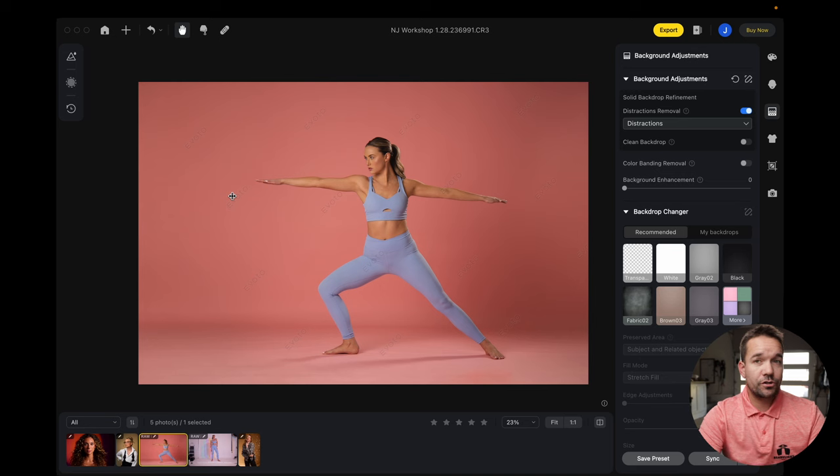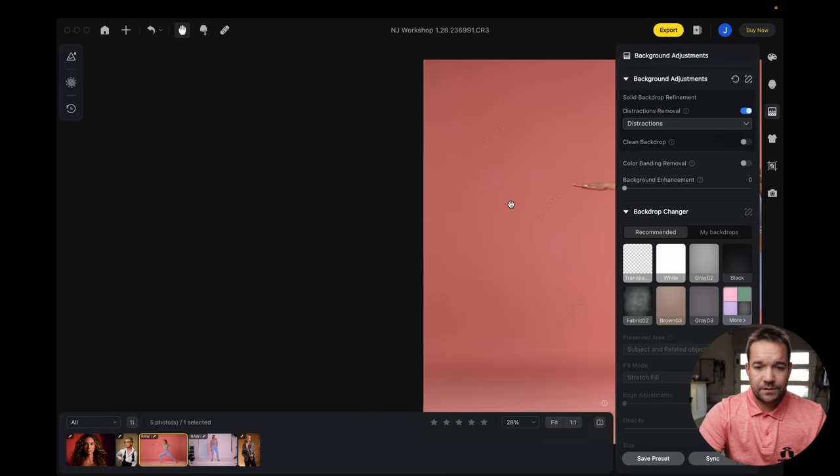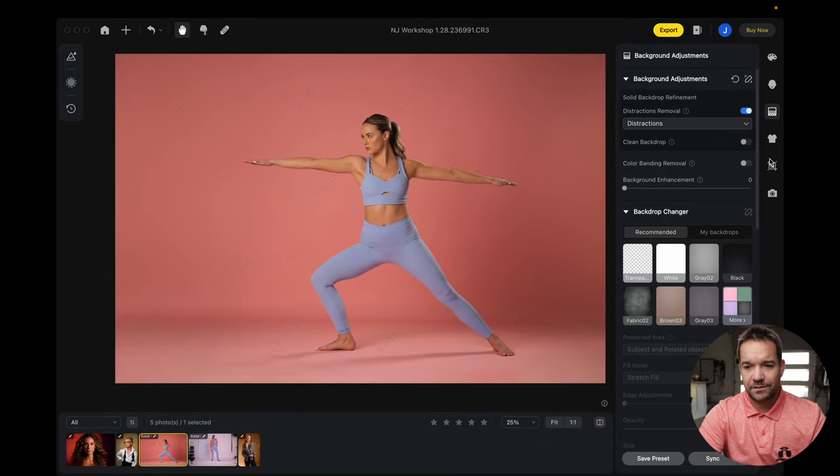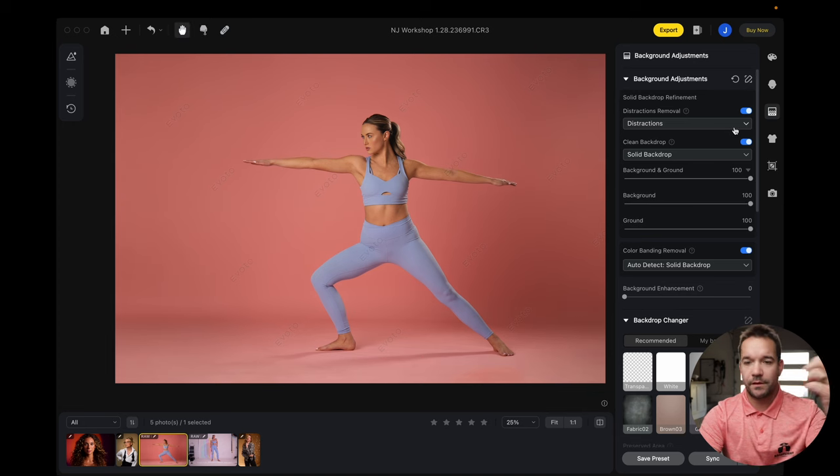It does a really good job — there's no loss of quality or anything like that on the edges. And then we're going to go ahead and clean up the background further with the background cleanup and also the color band removal, which I find helps get rid of some of the wrinkles in backdrops if the background cleanup doesn't do that.